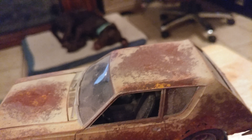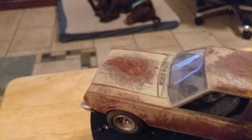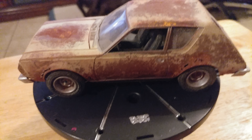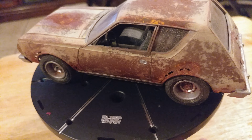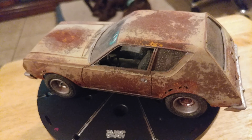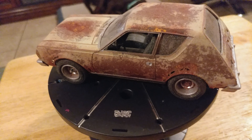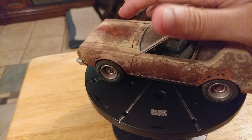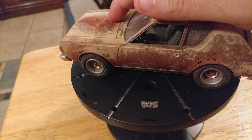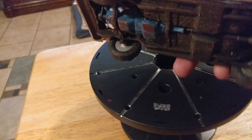I have a Monogram 1/12 scale '57 Chevy that I'm going to convert into a convertible and turn into a junker — basically a barn find. I already cut the roof off and I'm planning on making a non-working convertible top. I'm going to really rat it out — doors falling off, that kind of thing. Stay tuned for that. Let me also show you the underside.